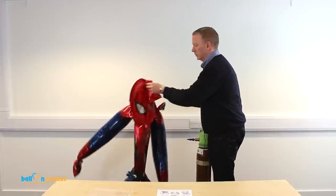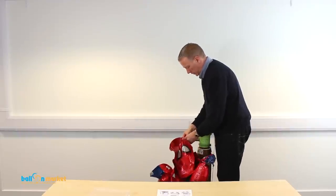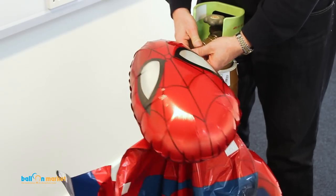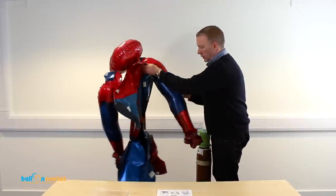The head is a more even shape so you can normally inflate that a little bit harder if you want to. Same with the body — a little bit harder.